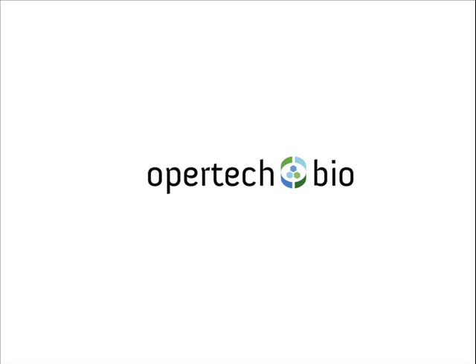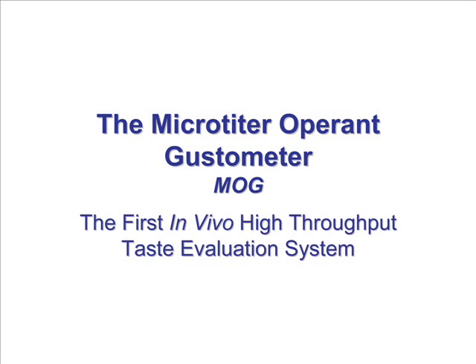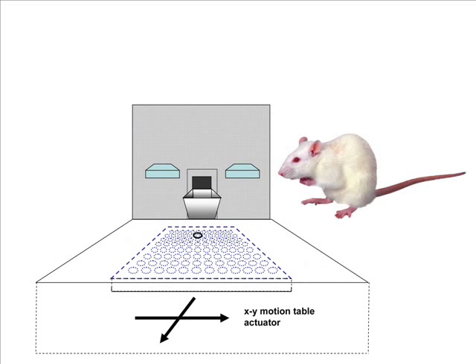You are about to see a demonstration of the micro titer operant gustometer, or MOG, the first high throughput taste evaluation system. The video shows an experienced rat performing taste evaluations of two consecutive trials. The rat has been trained to press the right lever when it tastes something sweet and the left lever when it tastes anything that is not sweet.